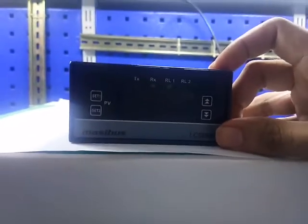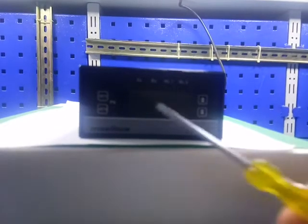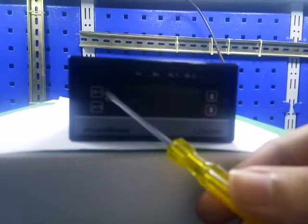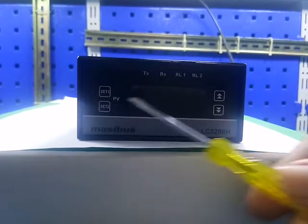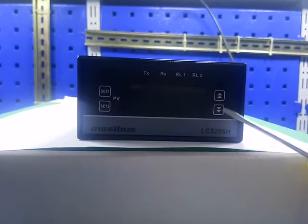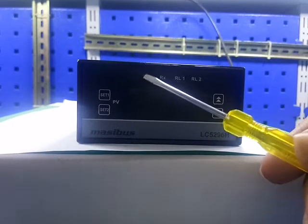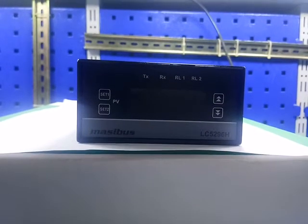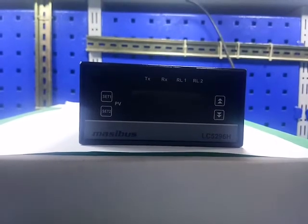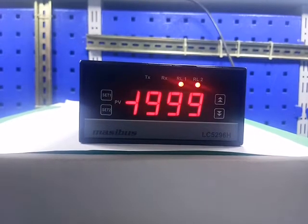Today we are going to learn how to configure model LC5296H. This is set point 1, set point 2, up key, down key. This is relay 1 indication, relay 2 indication, transmission and reception which is for COM. Let me power on the unit. This is the model, this is the input type, and this is your display PV.